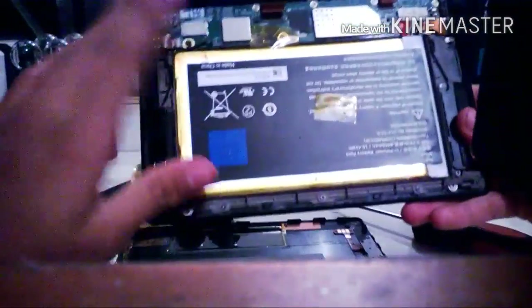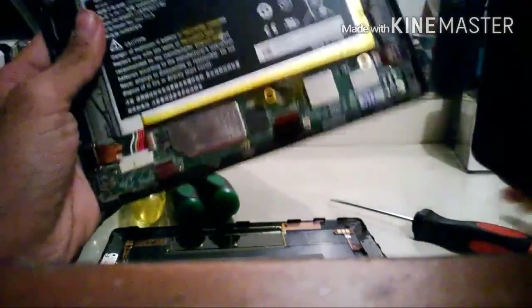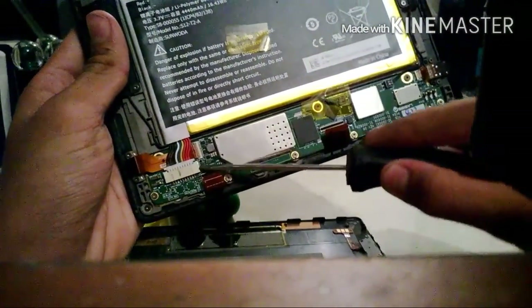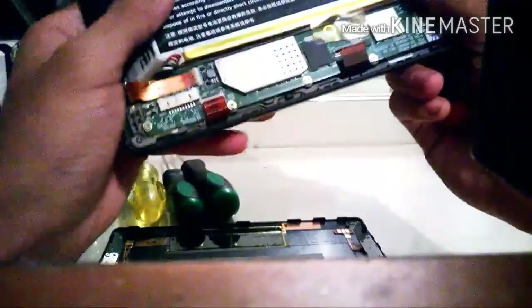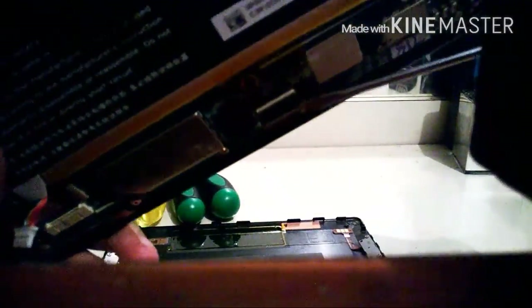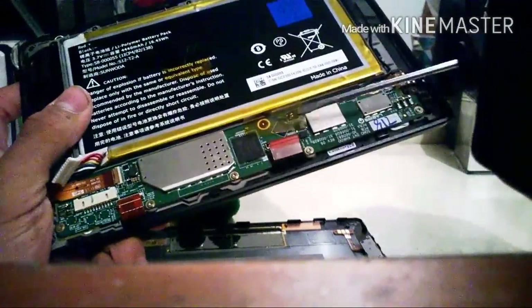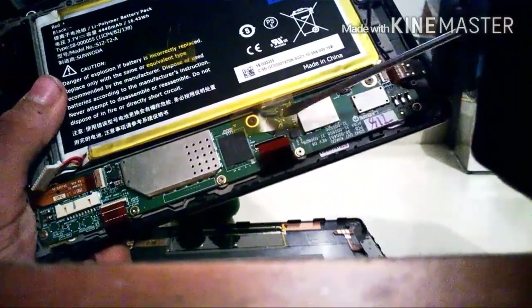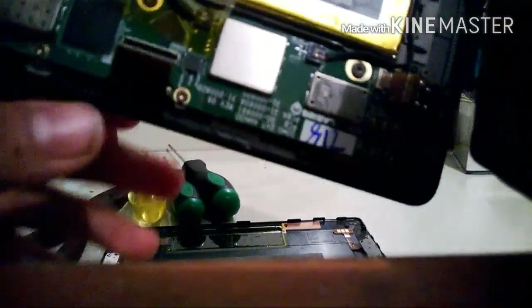Now we have our battery — you don't want to touch this, it's extremely dangerous. Right here we have our battery connection, which we want to take out for protection. Right here we have our digitizer — and it's actually disconnected. That's one of the most common reasons why the display is black. When this is disconnected, the screen doesn't pop up.